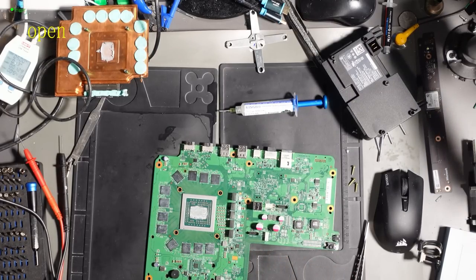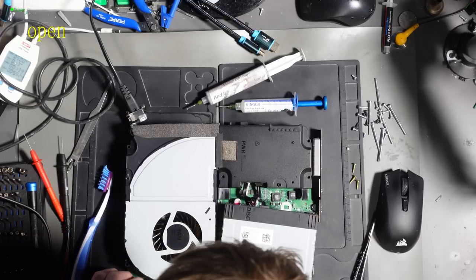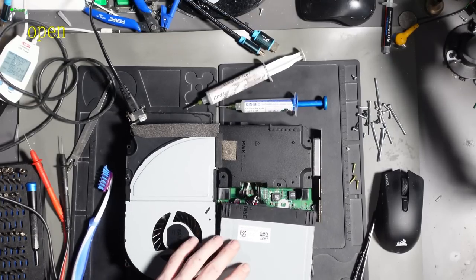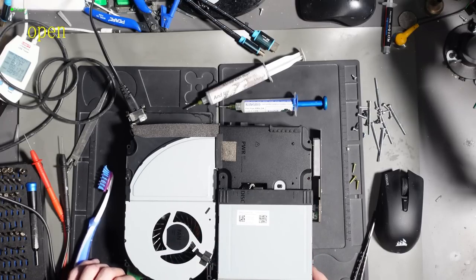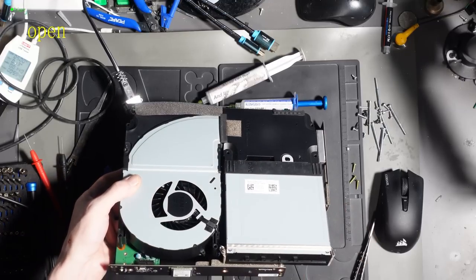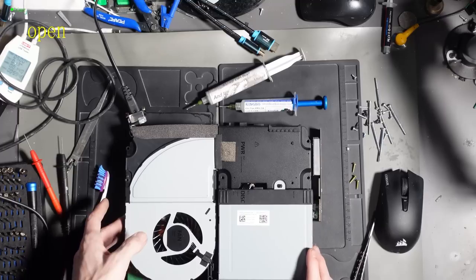I'm just going to get these ready to give it a test, and hopefully this is going to work now. Okay, here's the moment of truth - does it turn on? Oh no, it doesn't. It doesn't turn on still. That's a shame.